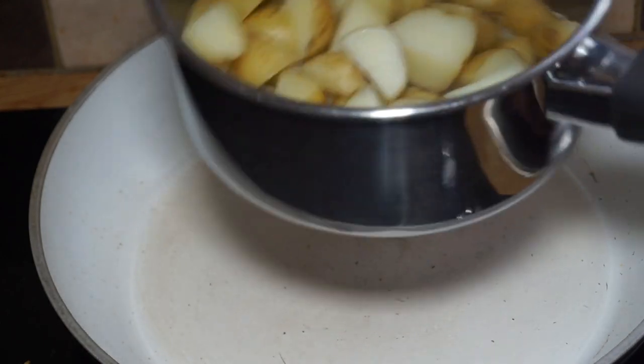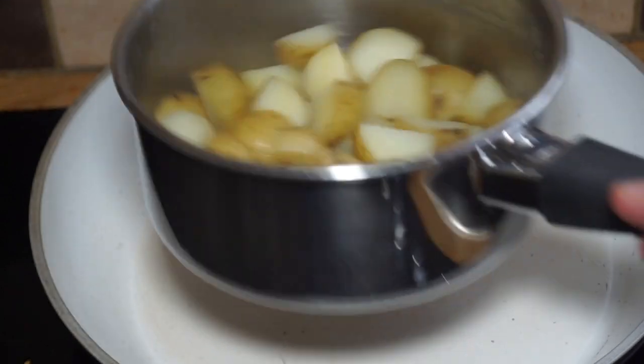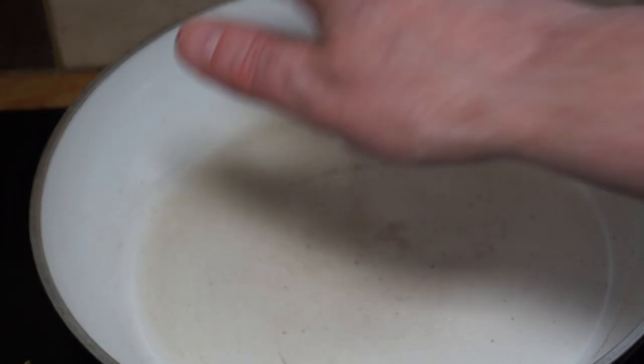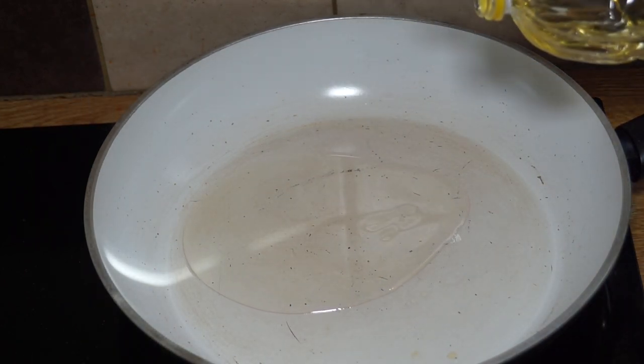Quick recap: I've boiled up about a pound of new potatoes, cut into small quarters, and I've just finished boiling and draining them. Now I'm waiting for my pan to come up to heat — I want to get a fairly good strike heat on that.